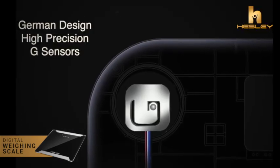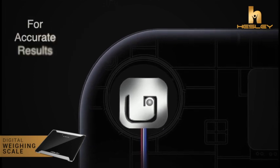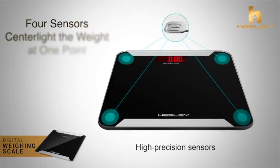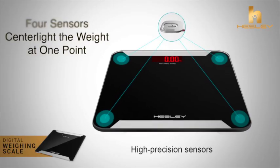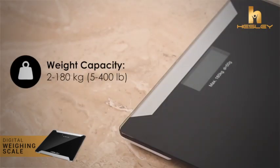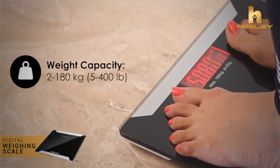The device is powered by 4 German-designed high-precision G-sensors to ensure accurate results with a division of 50 grams. Hesley's Personal Scale displays accurate weight up to 180 kg or 400 lb.